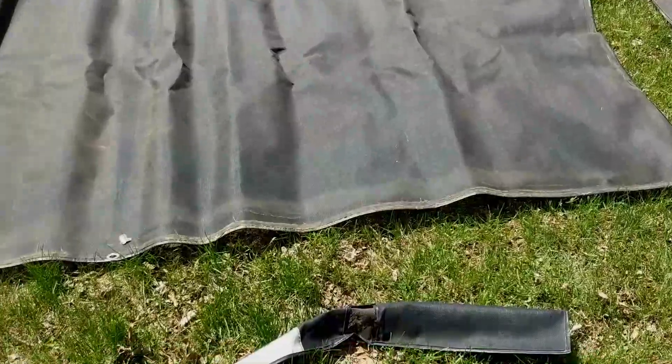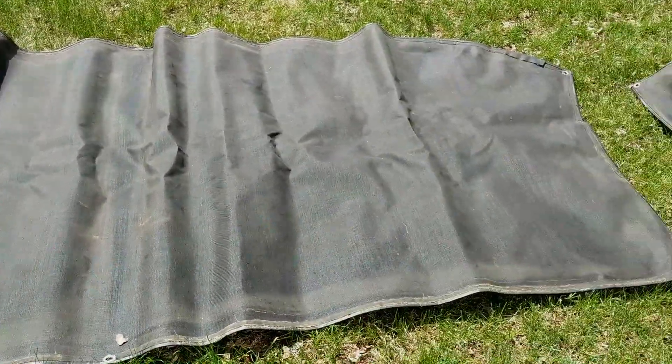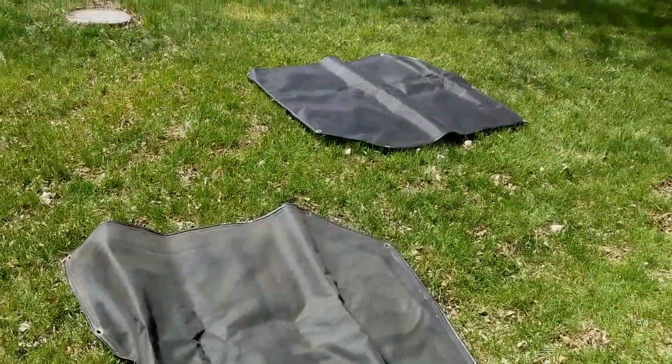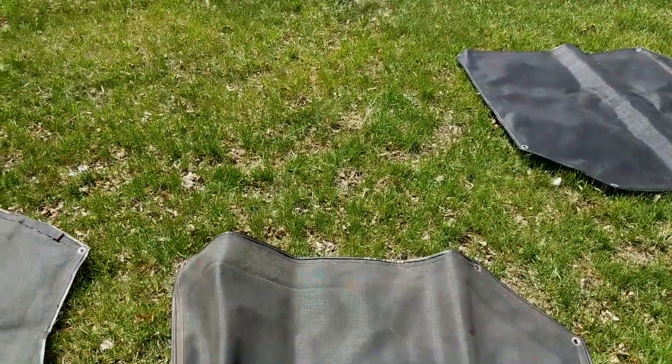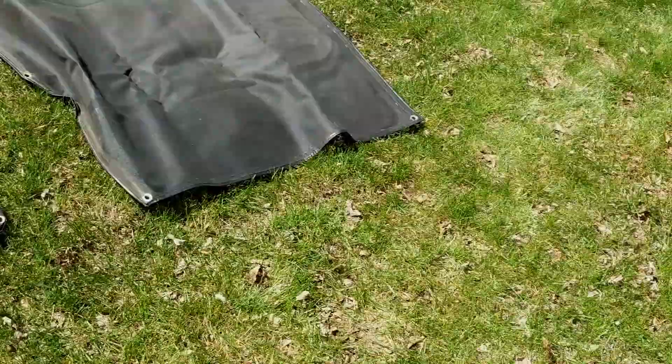Hello YouTube! A while back I had a request about what's involved with the shades we install and uninstall all the time on our motorhome, so I thought I'd give you a rundown on it. One thing I find is they're really difficult to put on when they're cold, so when it's warm I lay them out in the sun. Today we got a little bit of sun so I'll show you how we get them on.